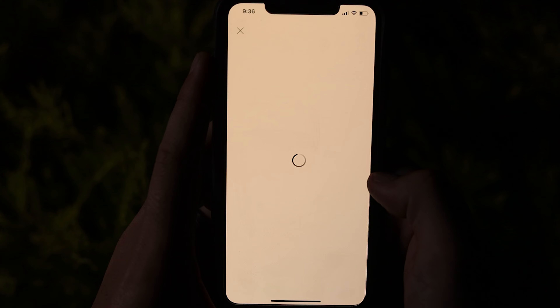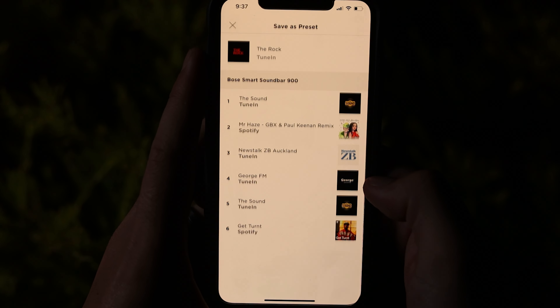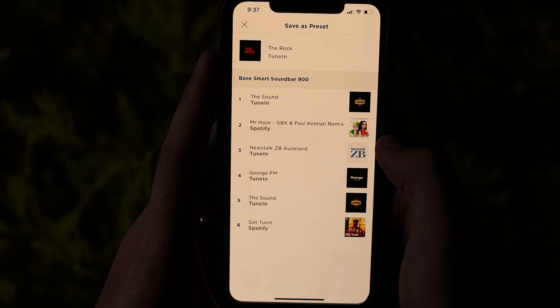To set them up, you simply go into the app and select the radio station or music artist, then choose save as a preset, and select which preset number you'd like it assigned to. Unfortunately, this is only available for music, and I'd love to see Bose allow us to set these buttons as different custom sound modes, so you can have one for movies and another for music.